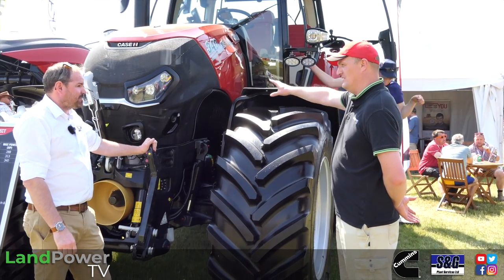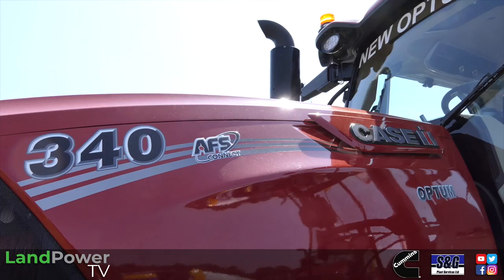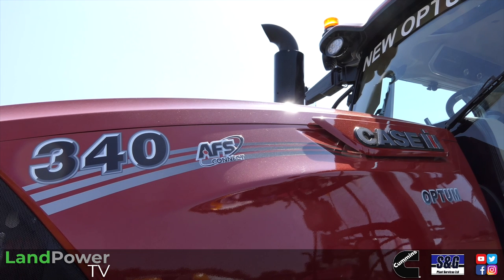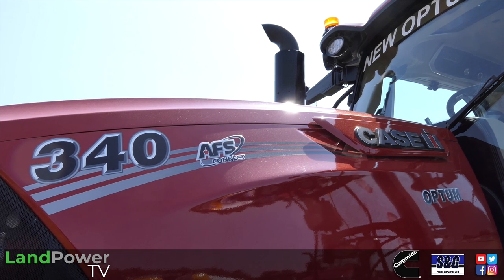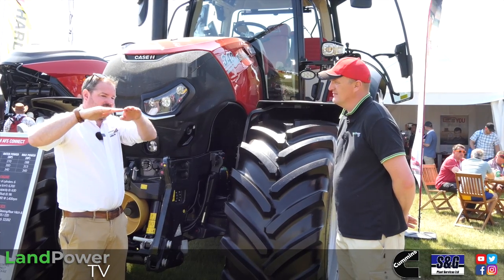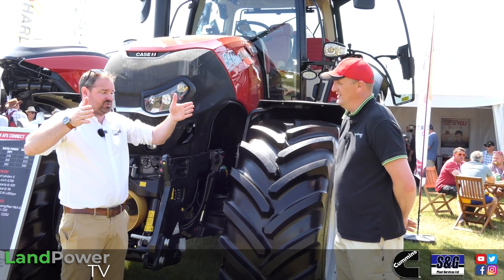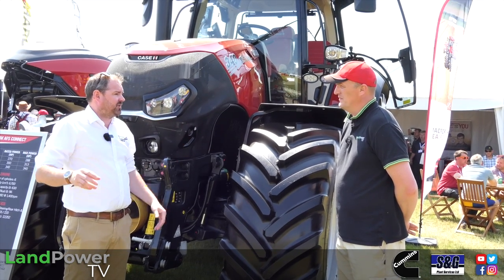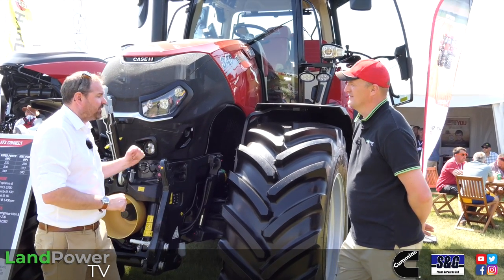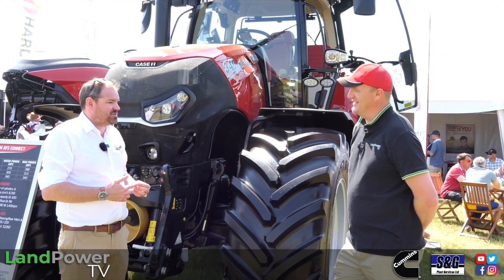In terms of torque characteristics, with us the number on the bonnet is sort of the minimum we get — but this one is actually 340. At around 1,700–1,800rpm you have a completely flat power and torque curve at 340, right through to maximum. No boost or growth, just 340 all day long. What you see is what you get on this one — unusual for us.